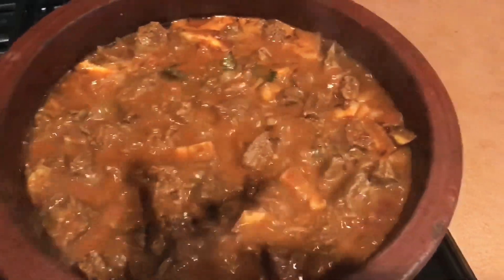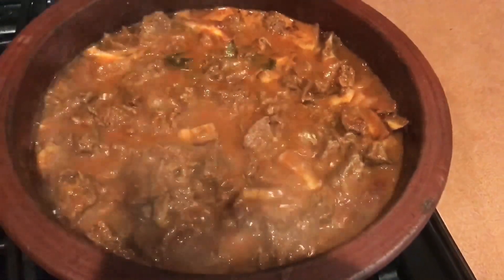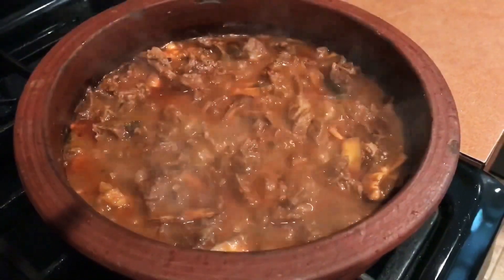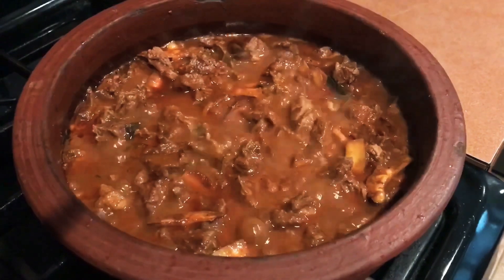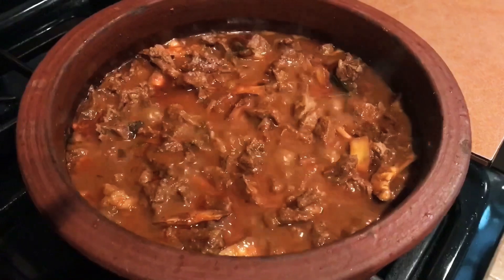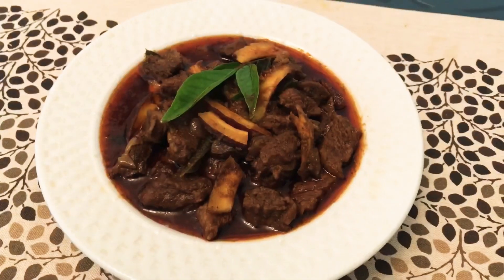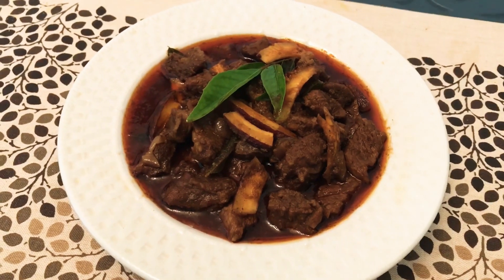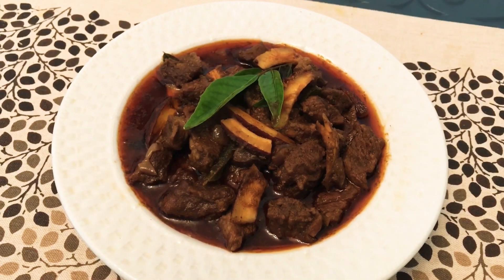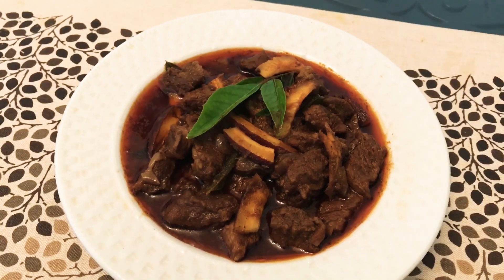Now we take a bowl and put it in the bowl. We can add 1 cup with a spoon. We will have our bowl of water. Thank you.